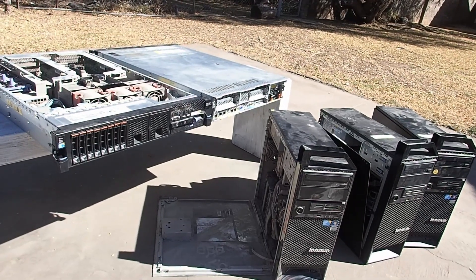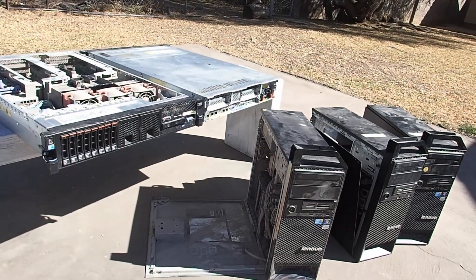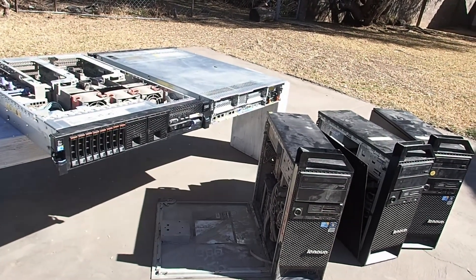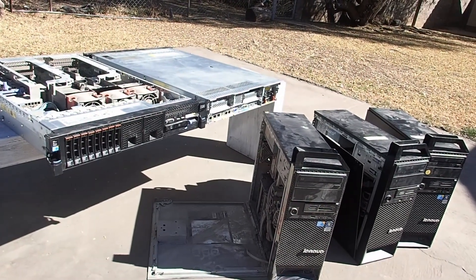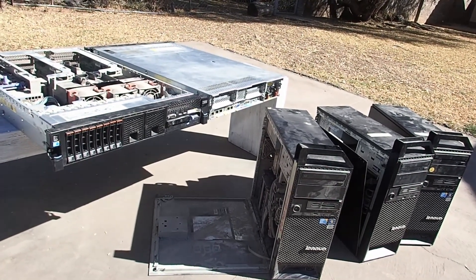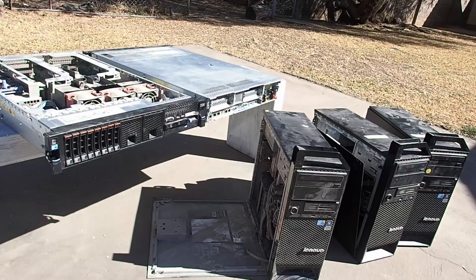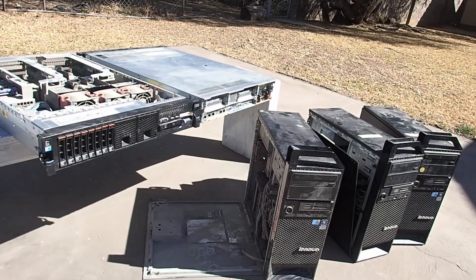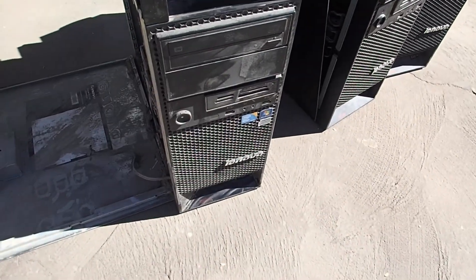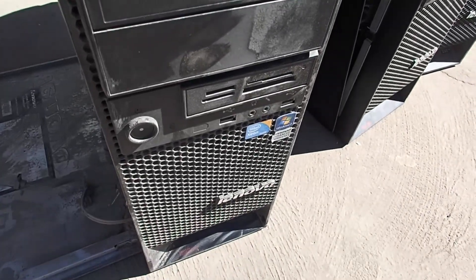The company I work for recently upgraded all the control system servers, and now these are the old workstations and servers that came out. My plan is to clean them up and then make a cluster out of everything. These are all ThinkStations — they're running Xeons, dual core if I remember correctly.